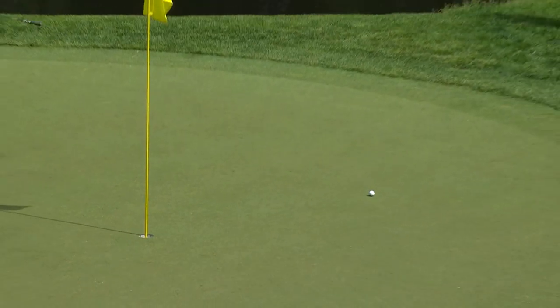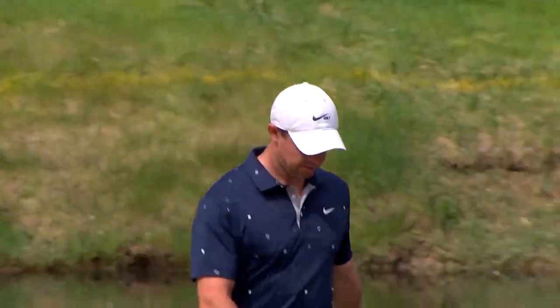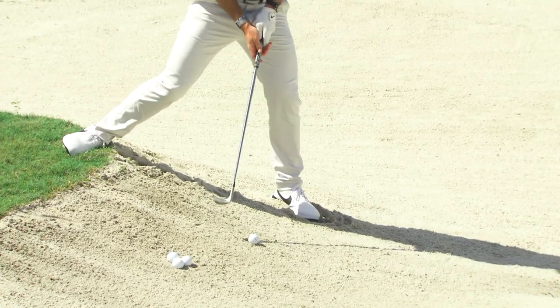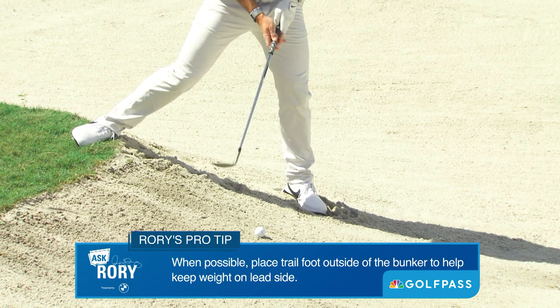Considering the circumstances, that was fantastic — classy right there. Sometimes another thing I try to do in these lies: if I get my right foot out of the bunker, it means I have more weight on my left side and then an easier way to play it.